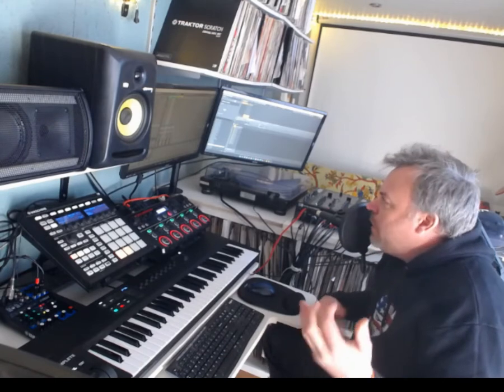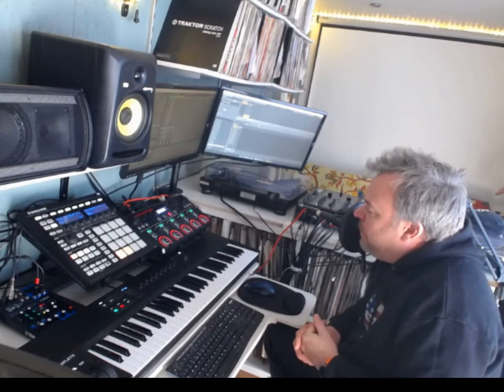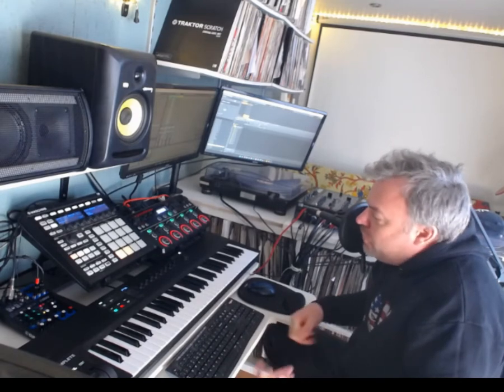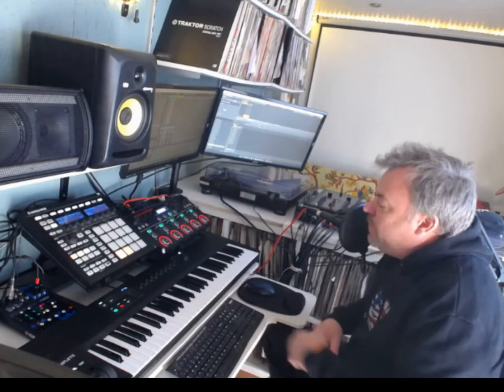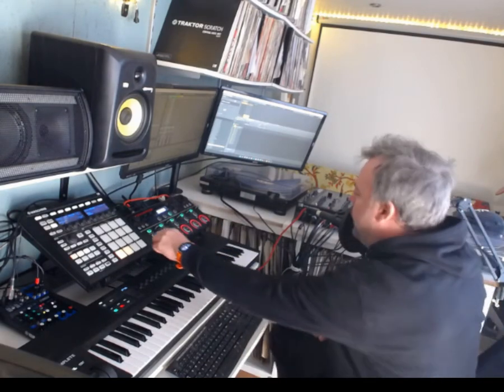I've always been a kind of bandy person, and what the RC505 does is it effectively loops. It's got five channels and you just play into it and it loops stuff over. You've got nice big fat pads that you can hit and there's effects on it and stuff.